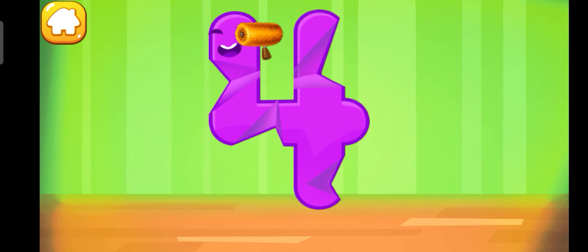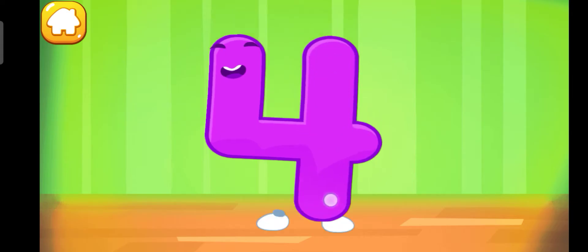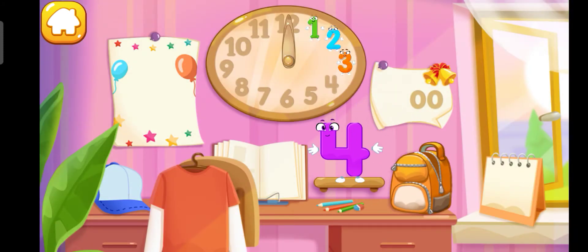Iron the number four. Keep it up! Put the number four in its place.